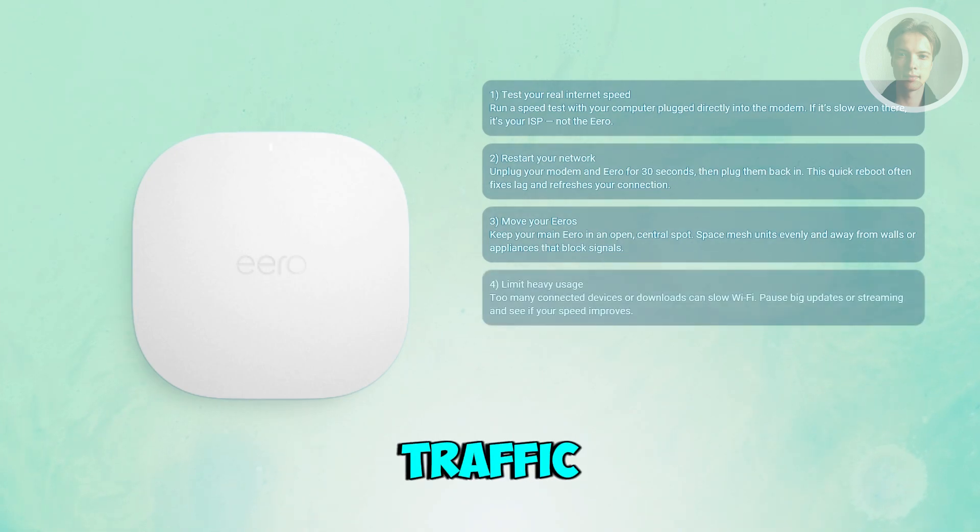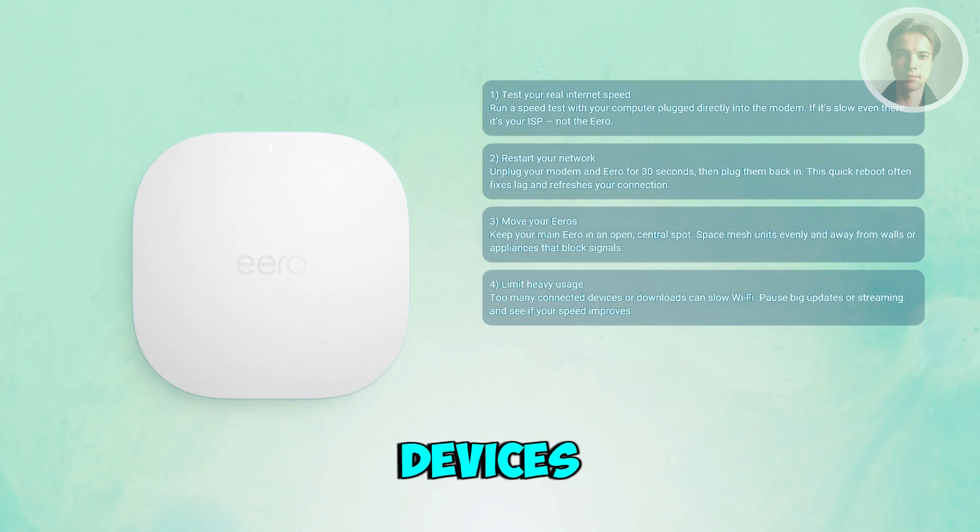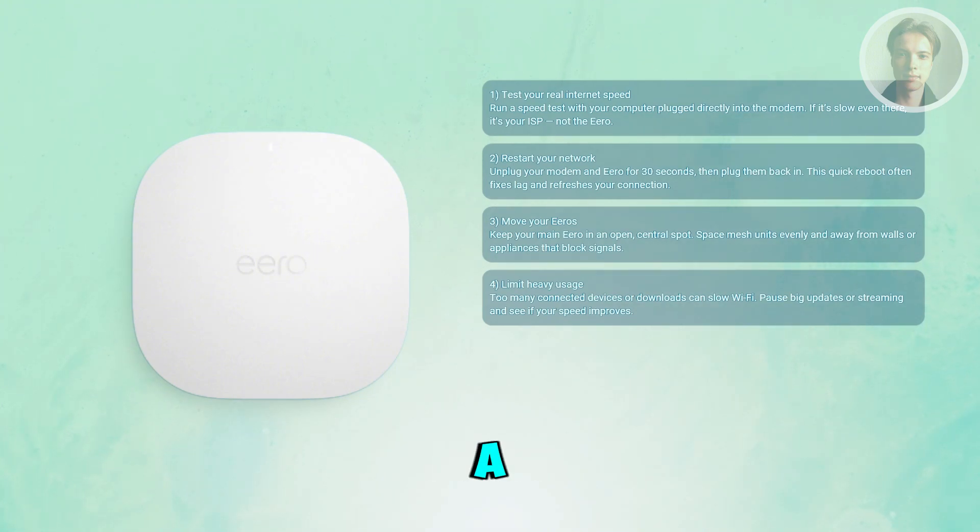You may also want to reduce Wi-Fi traffic. Too many devices or heavy downloads can easily slow things down. Open the Eero app, check what's connected, and pause big downloads, cloud backups, or streaming devices to see if the speed improves. It will tell you if it's just congestion.